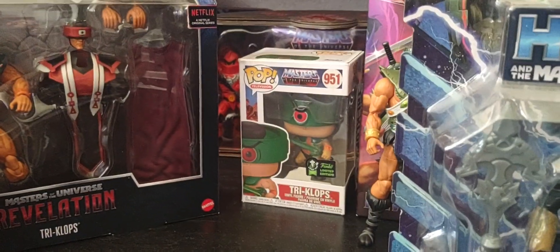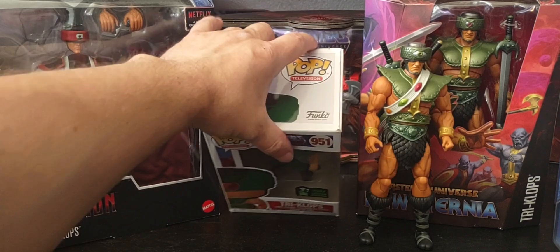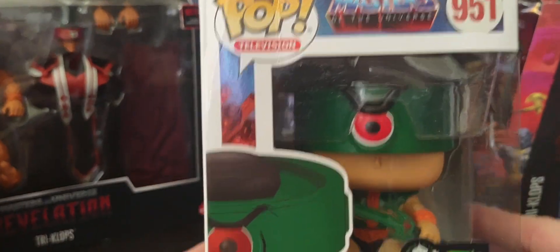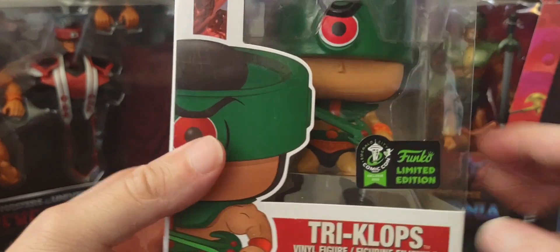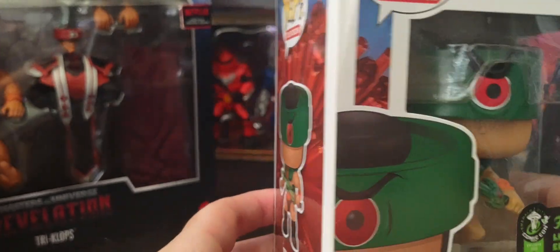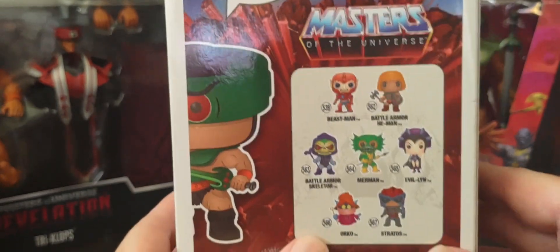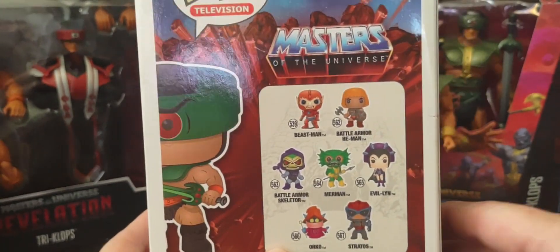And finally, I do have a Funko Pop — this is my Triclops Funko Pop right here. This was a limited edition from Funko. There's a glamour shot of him and the figure. There's the side of the packaging and the back showing the cross-sell of the other figures.